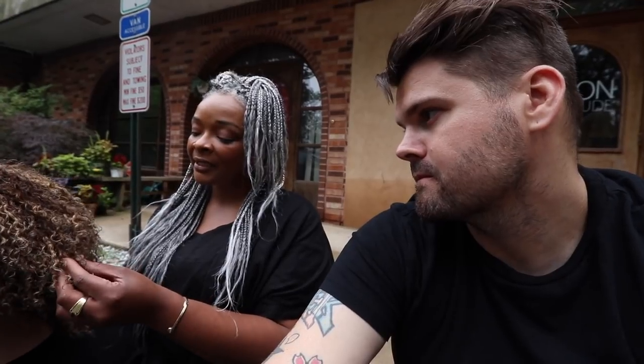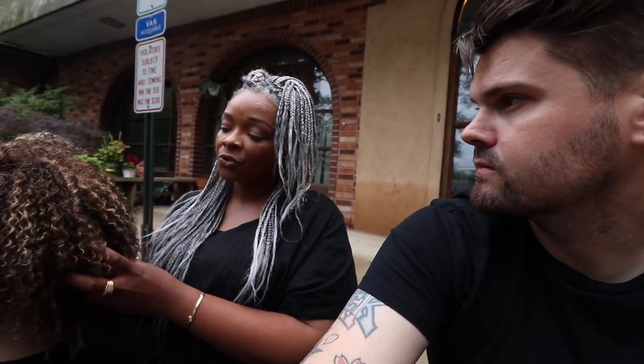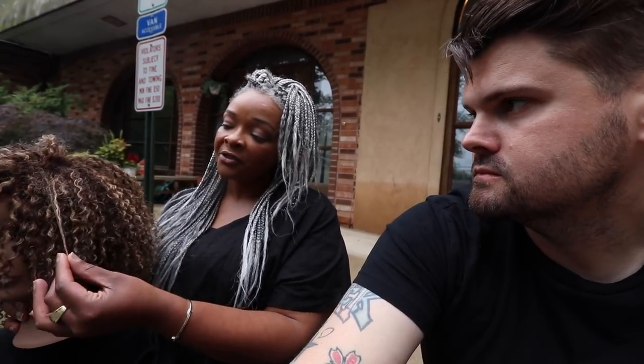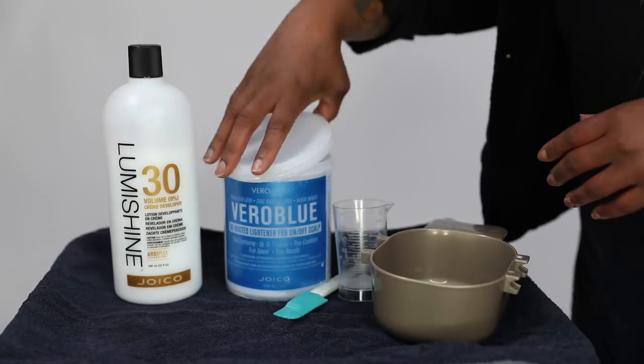I really like this technique because it gets the maximum amount of highlighting with the least amount of work. You're not sitting there trying to fight with curls, combing through it or weaving. You get a good dispersion of highlighting as well as preserving the natural hair, so whether it's curly or blown out, it just works both ways.